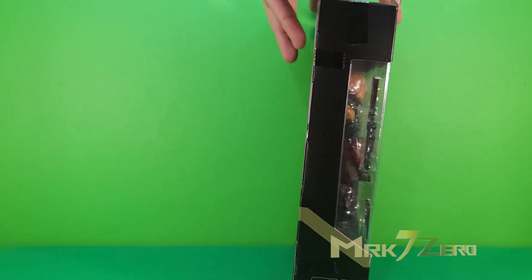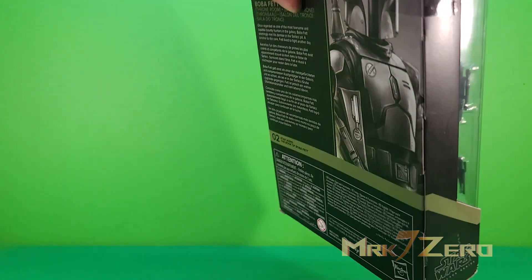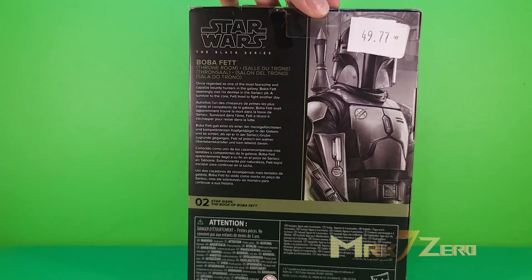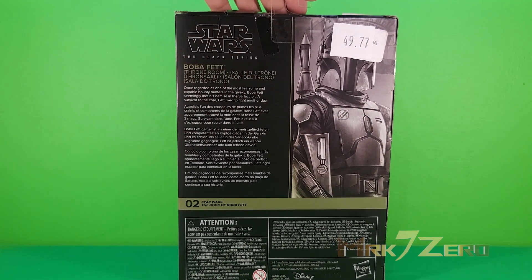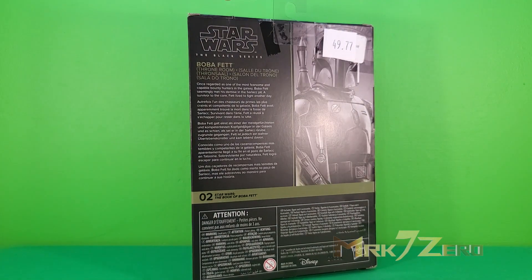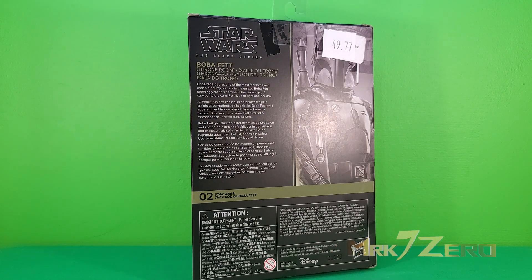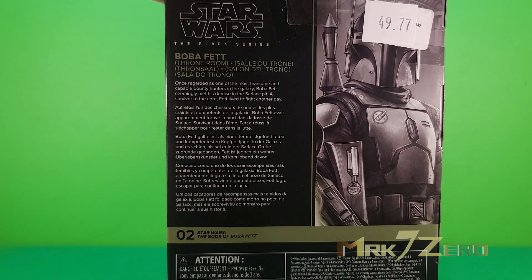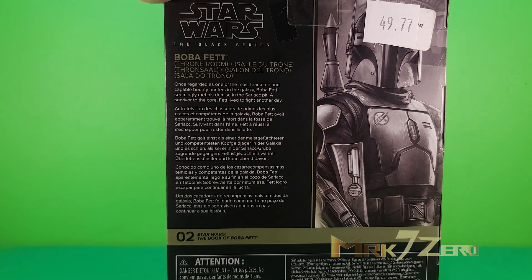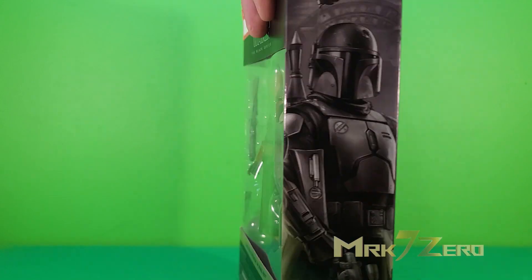There's a big security tag from FYE, a nice description on the back, and it's priced at $49.77 — that's ridiculous. For a non-import figure that seems like a lot. I've gotten import figures for around $50 as a comparison. Anyway, if you want to read the description on the back, go ahead and pause, but in the meantime I'm going to open up this figure.